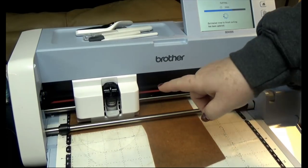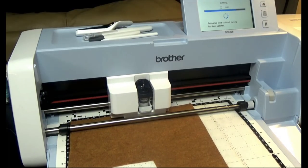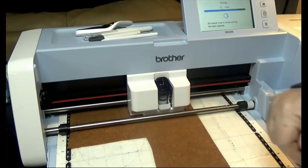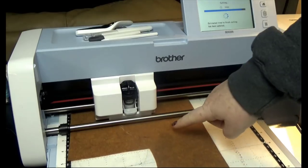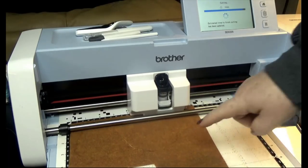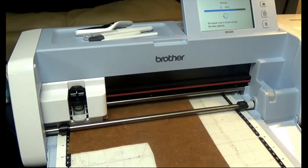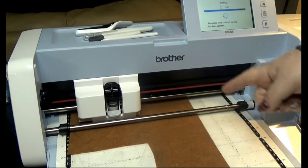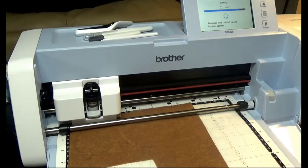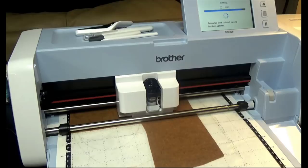It's cutting a second time to make sure we have a perfect cut, which is pretty cool. It senses that it's really thick so it's going to go over it twice — you can see we're going to have a perfect cut. Thank you, goody stick! Apparently it's going to do it a third time; I didn't see that the first time I did this, but that's okay — cut away. You shouldn't have any problems as long as this stays down, which it appears to be.